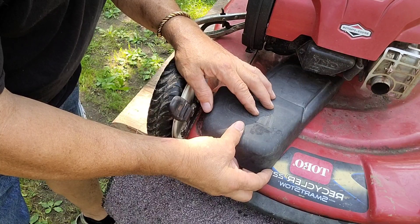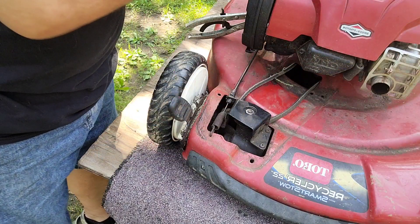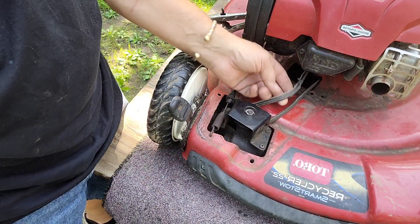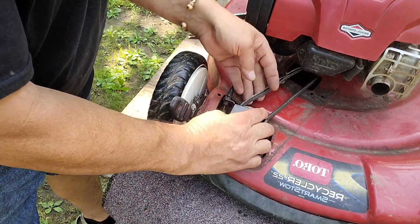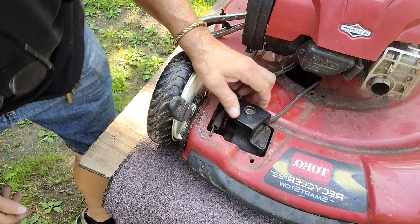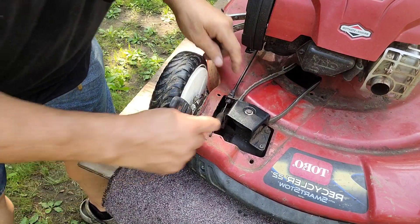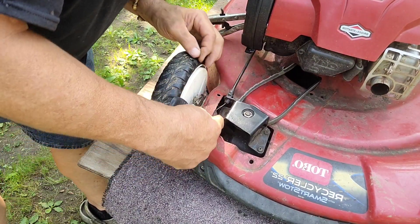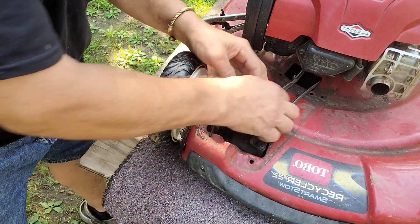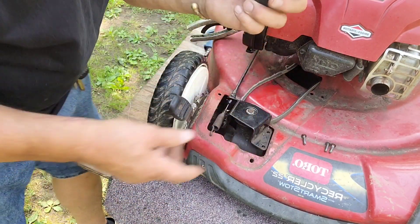With those bolts off in the front, that's basically all that holds this top part on. As you can see, here's the belt and it's pretty flimsy and kind of worn out. Getting the belt out of here would be simple enough just to cut it, but we still gotta get a new one on. It's an S2 square point.